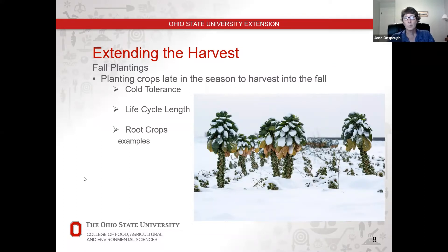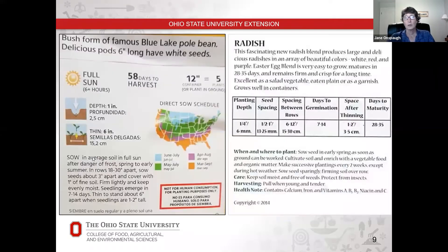Let's talk about a couple of examples of how to figure this out using seed packets. I've got two examples here: the one on the left is a bean and the one on the right is a radish. I picked these two because different seed companies have different methodology for showing you information on the back of the seed packet, and they give a useful contrast. We're going to look at some in-depth information on these seed packets, starting with how to find out whether or not a plant is cold tolerant.